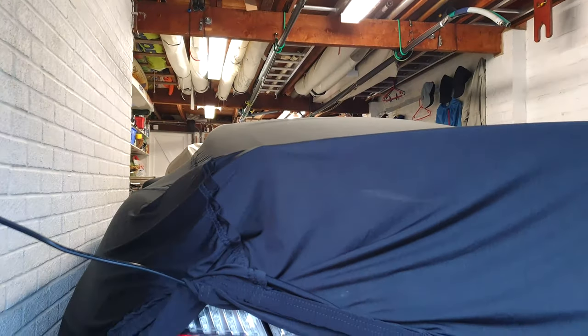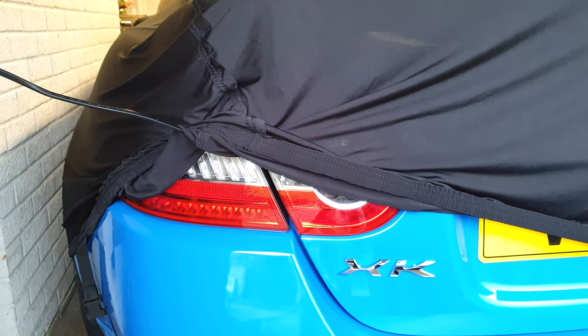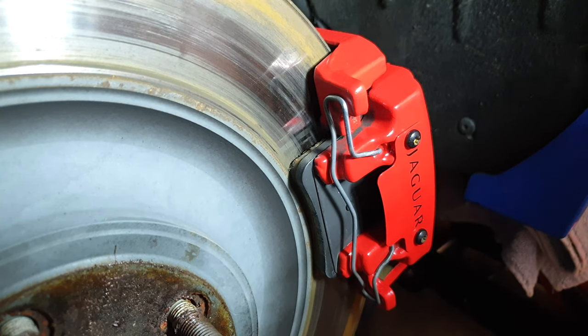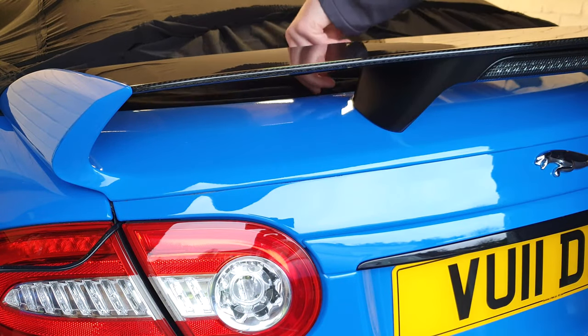The Jaguar was snugly tucked away. I've no problem with driving it in the winter but the roads were covered in salt, so I took the opportunity to take her off the road for a while and replace the worn discs and pads. The pads looked to be disintegrating and it's something that needs to be right on the car. I'm no mechanic but I thought I'd bring you guys along with me.